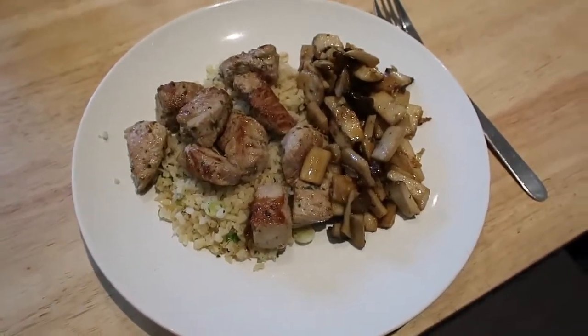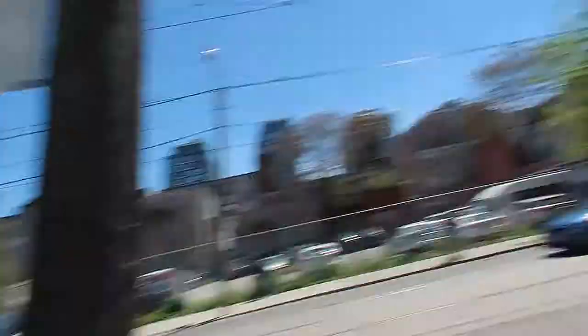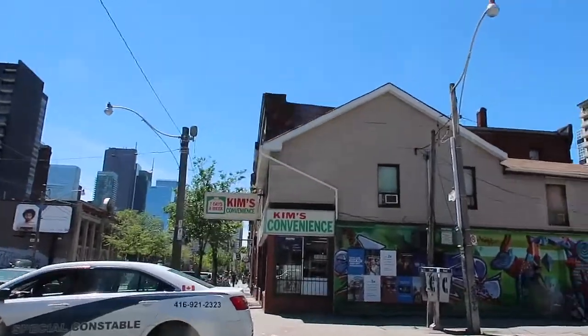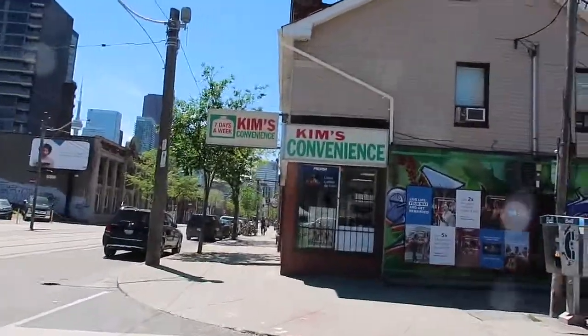So I made pork souvlaki on a bed of cauliflower rice with a side of king oyster mushrooms. Now we are out and about — it's a gorgeous day and we're going to go to Cam's Convenience. So exciting, I've never been in but this time we will.